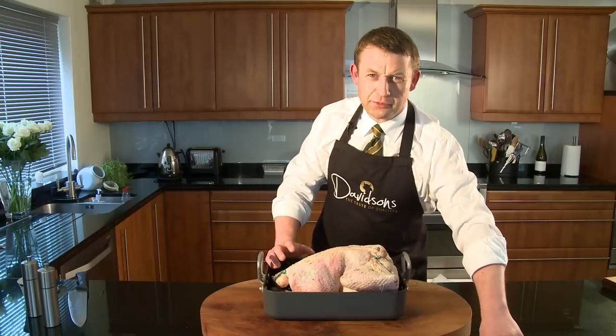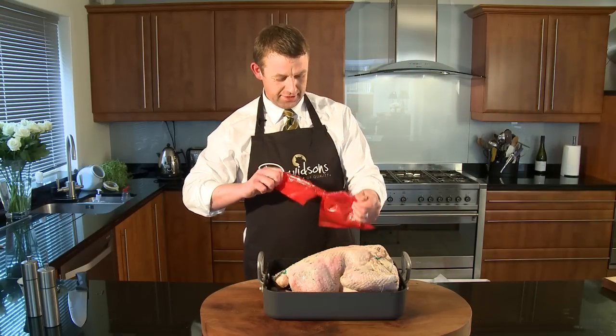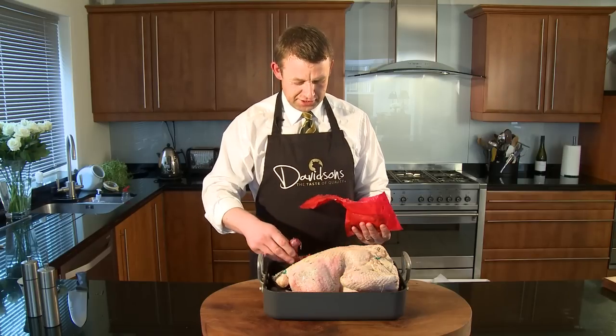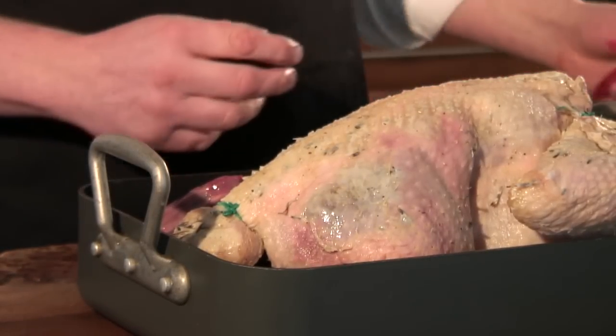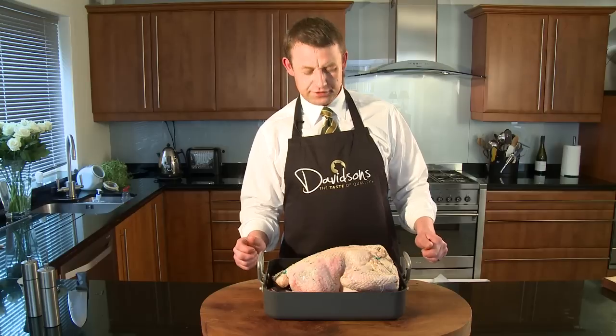There's one extra thing we need in here. Most importantly, the giblets — don't forget the giblets. The gizzard, the liver, the heart. Adding the giblets gives you that real depth of flavour in your gravy. No need for gravy granules.